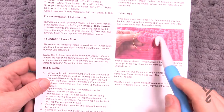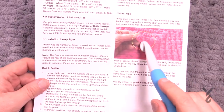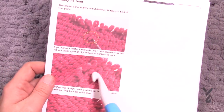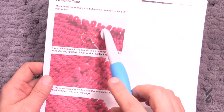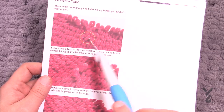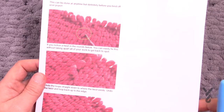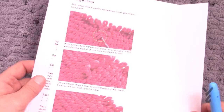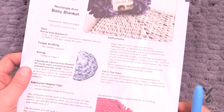I've also given helpful tips covered in this tutorial: what happens if you accidentally leave a loop behind, how to fix it without taking apart your work, and if you notice a twist in your loops you can actually go all the way back down to the twist, untwist it, and bring it all the way back without having to take apart all your work. That's all covered in today's tutorial.